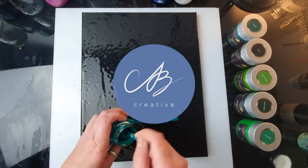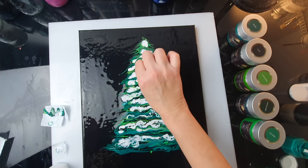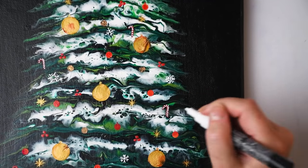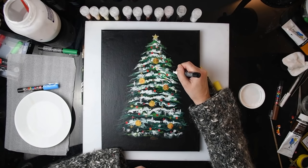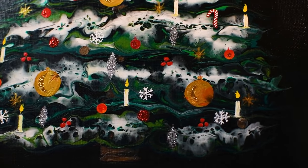Hello everyone, this is AV Creative. Today we are going to do something special — it's Christmas season and I thought we are going to make and decorate a lovely Christmas tree. I know perhaps it's not something very original and lots of other artists did it before, but as usual I'm going to do it my way and combine certain techniques. I hope you're going to enjoy the process.